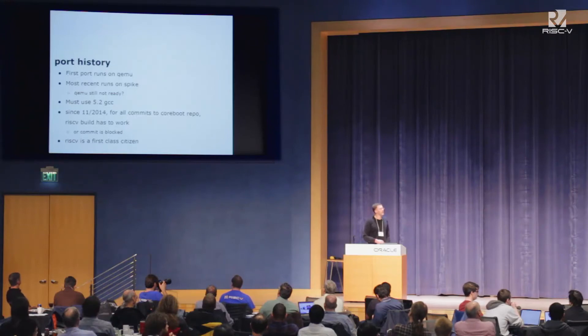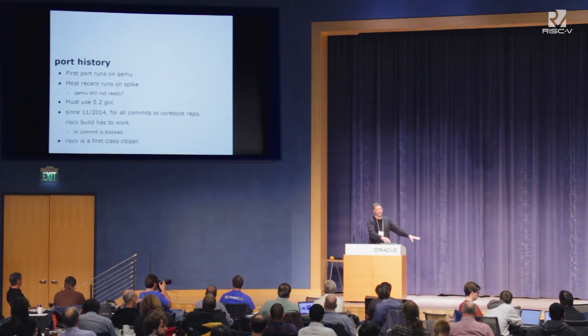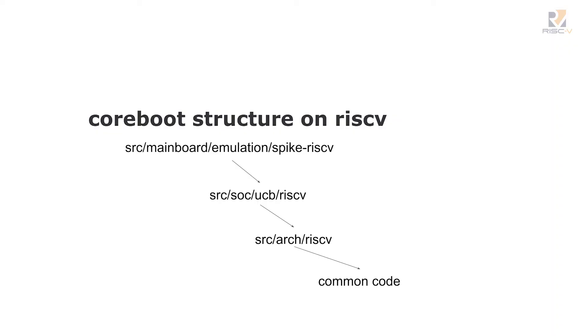That was really important to make sure happened. Every time a commit goes into the CoreBoot repo, there's a full build done of all targets in the CoreBoot tree — about 250 to 300 of them now — and one of those is RISC-V and it has to work. So, the basic structure: all the top-level source starts in a directory called 'src', and you kind of start from the mainboard and work your way down.